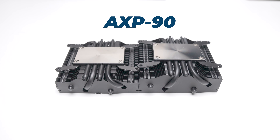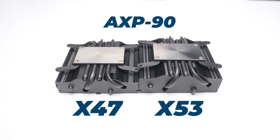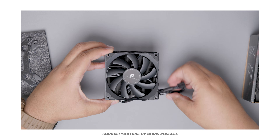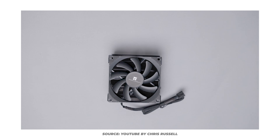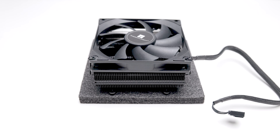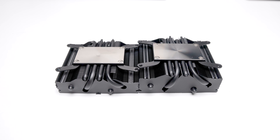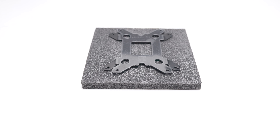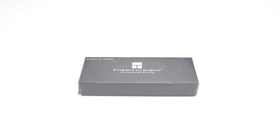How does the Therm-a-Rest AXP90 X47 compare to its slightly bigger brother, the X53? Both models are essentially identical in every way except for the height difference in the heat sink — same 92mm static pressure fan, same mounting hardware for the LGA 1700, AM4, and AM5 sockets.